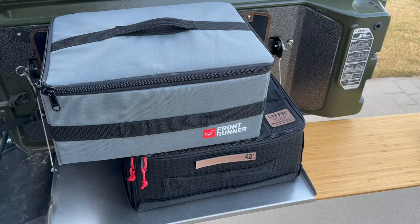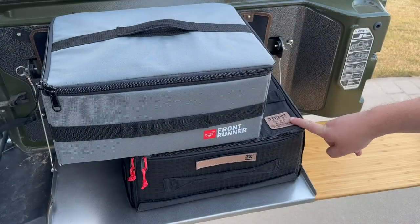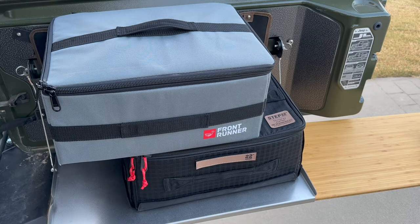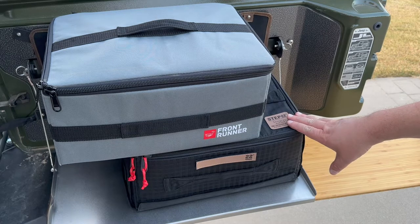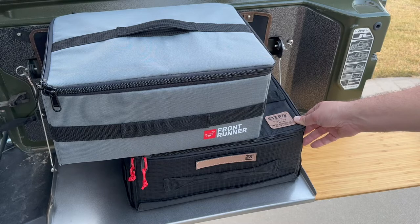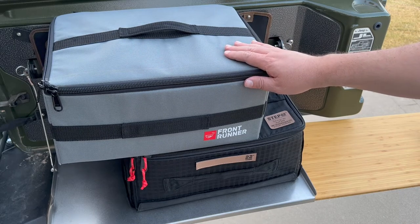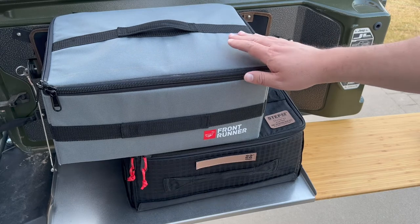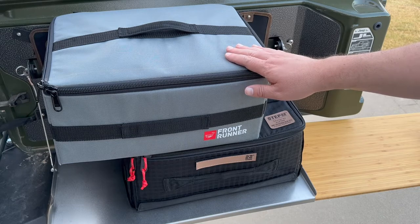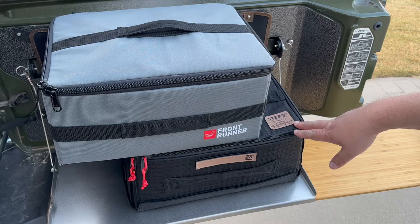Welcome back to the Arkansas Traveler. Today I thought I would try and answer a question I've seen asked online a few times, comparing the pros and cons of the Frontrunner flat pack storage box and the Step 22 Stingray flat box. The Stingray when in stock currently costs $90, and there is a heavy-duty version for $100. The Frontrunner flat pack box costs $42.95 and is available in stock on their website. So can the Frontrunner really compete with the Step 22 at half the price?